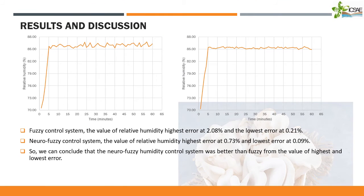And then, the Neurofuzzy and Fuzzy control system comparison results were: the Fuzzy control system had a relative humidity highest error at 2.08% and the lowest error at 0.21%. The Neurofuzzy control system had a relative humidity highest error at 0.73% and the lowest error at 0.09%. So, we can conclude that the Neurofuzzy humidity control system was better than Fuzzy from the value of the highest and lowest error.